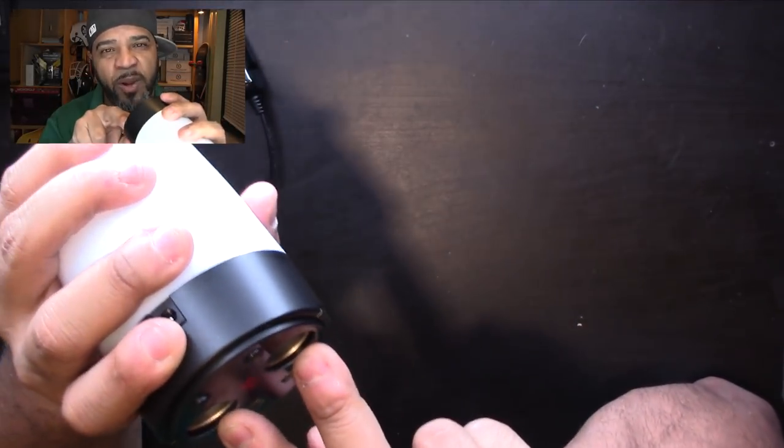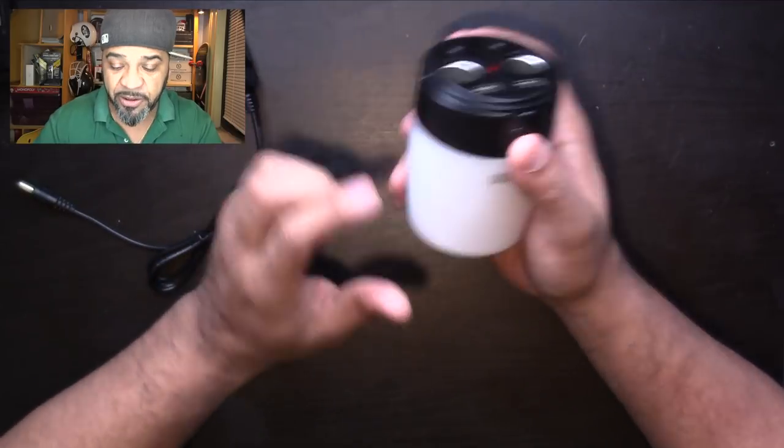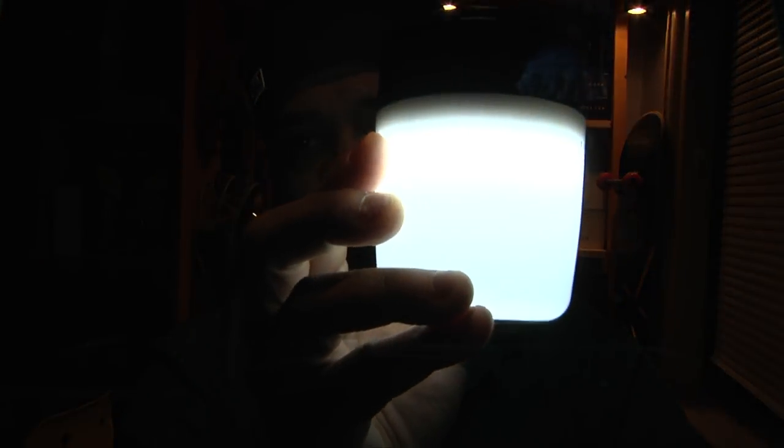Now here's another cool part — if you double-press the button, it turns into a light. That's a pretty bright light. Let me turn off my room light so you can see. Check that out — if I put it right above the camera, see how bright that is? It's a little utility light you can use as a kids' nightlight. I'm not sure if it turns off by itself after a while, but I imagine it does.